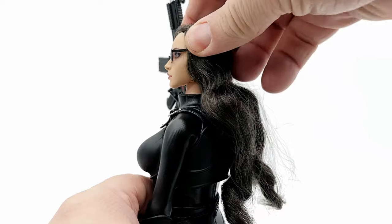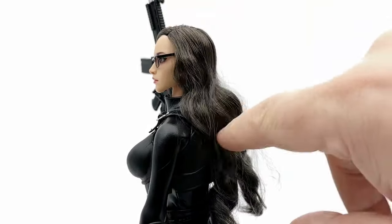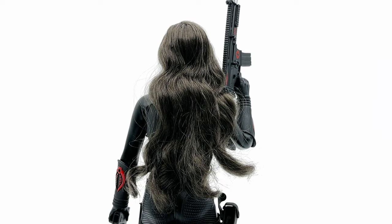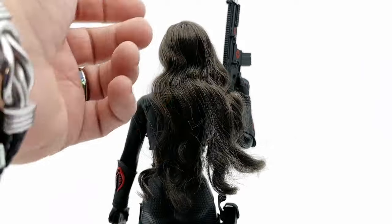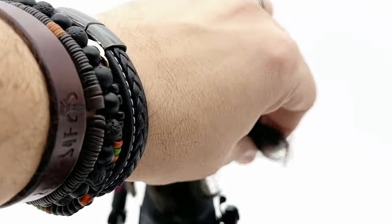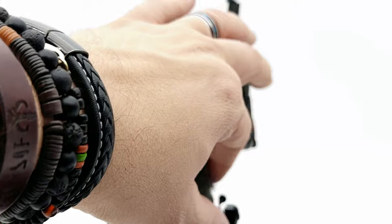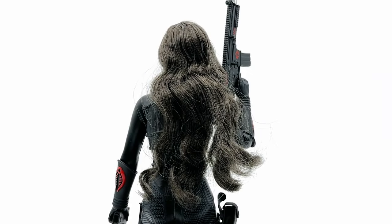As far as articulation on the head sculpt, everything you could imagine — zero complaints there. As for the rooted hair, it's rather nice. The hair is all rooted and has a nice wave to it, though it's very frizzy in areas. The only fear I have with rooted hair is that over time it's going to look rough. However, with some decent maintenance, hopefully it keeps that same feel.